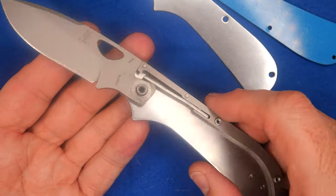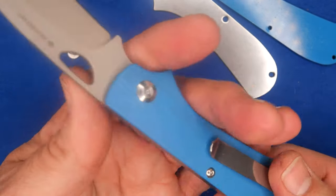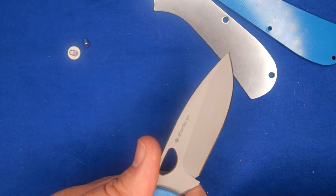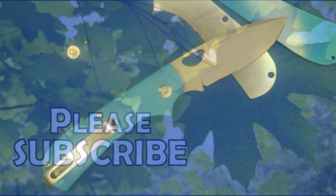Thanks my friends for watching my video. Thanks for liking, sharing, commenting, and subscribing. Let me know what you think of this knife. And remember always: cut towards your chum, not your thumb. Bye for now.